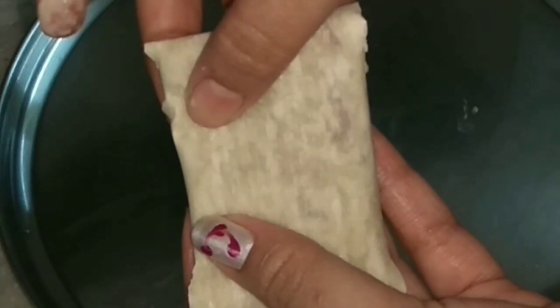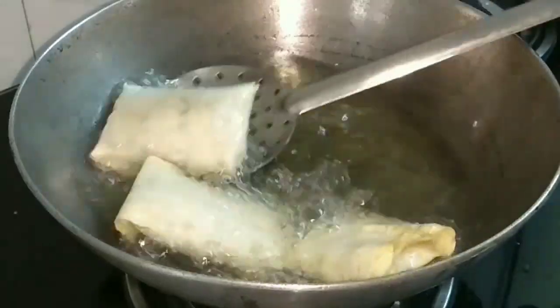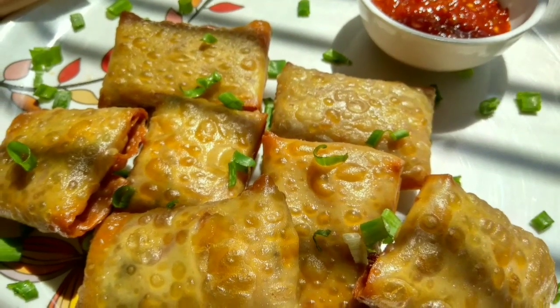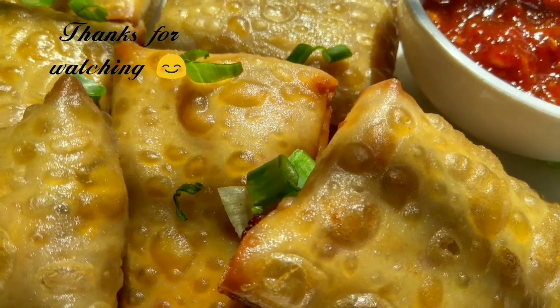After that I will deep fry them in hot oil till they become nice golden brown in color. And this is how our Chinese samosa is ready. I have served it with schezwan sauce. Please do like my video and subscribe to my channel The Joy of Cooking.